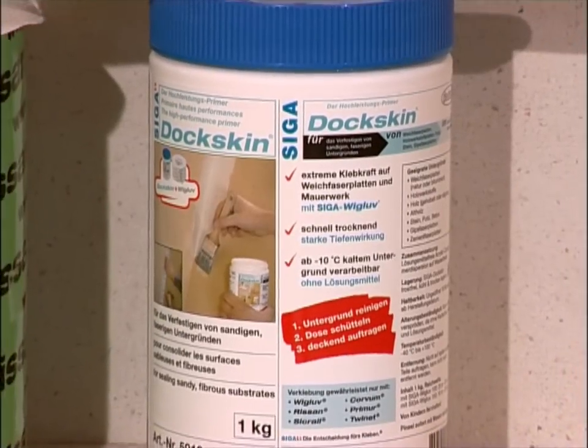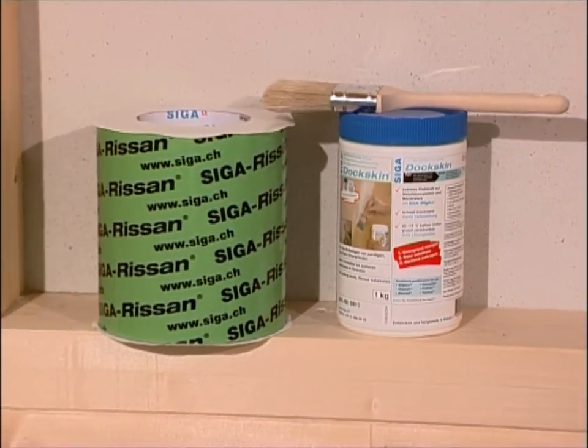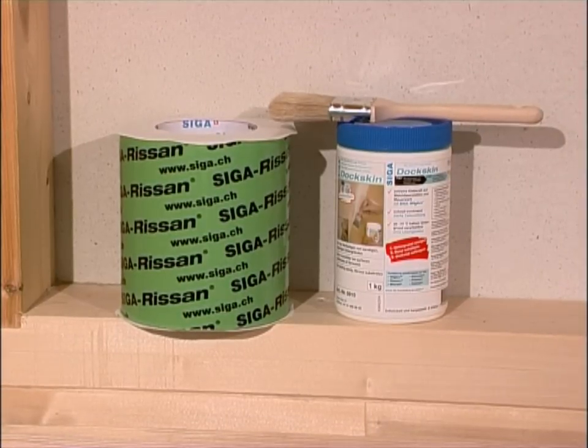For fitting wall elements to the floor, we recommend using Risan 100 or 150 and Seeger Dockskin High Performance Primer.